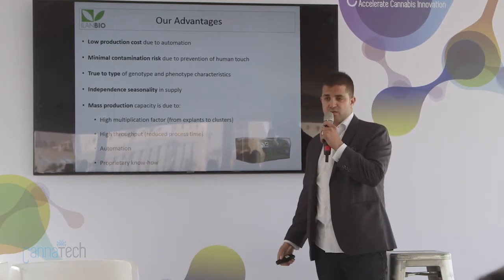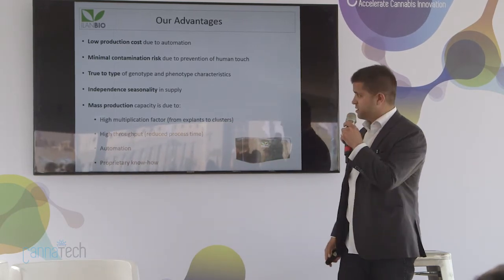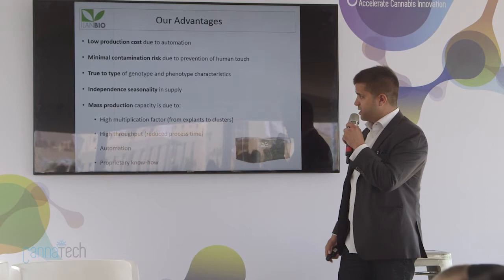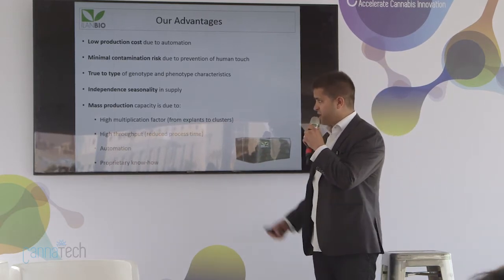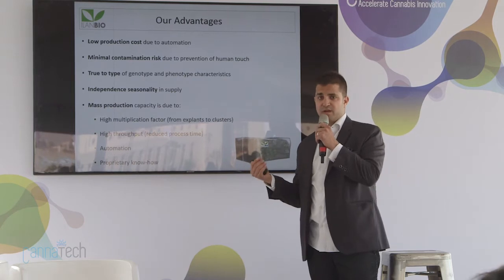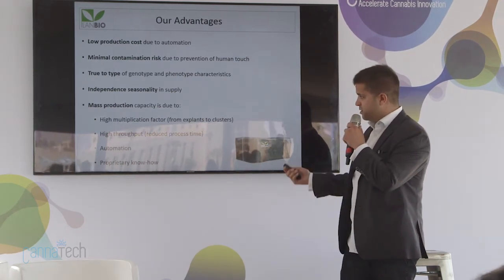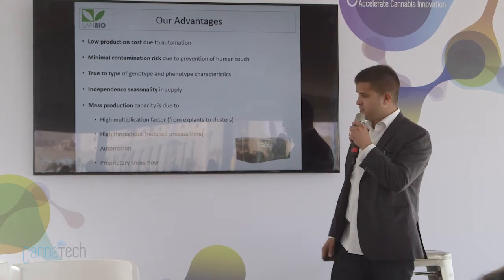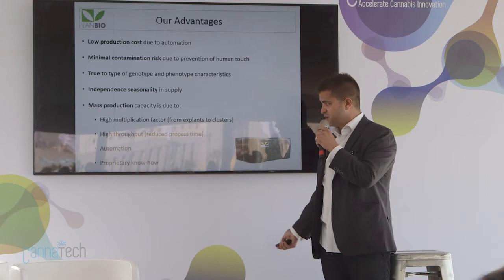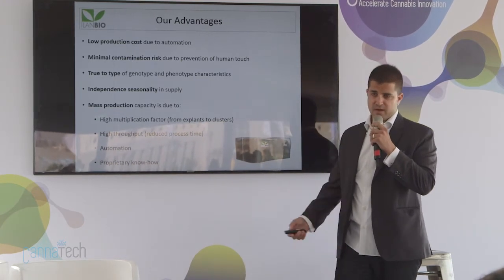Because we work in a laboratory, the clones are always the same clones day to day, all year round. Our mass production capacity is high because we use a high multiplication factor — we use liquids, not a semi-solid medium. We have high throughput, which reduces process time, and of course automation. We also have a lot of proprietary know-how from Israel and from abroad.